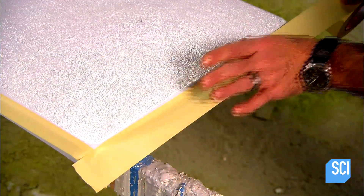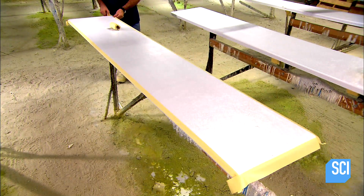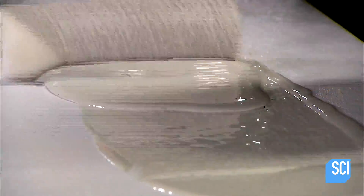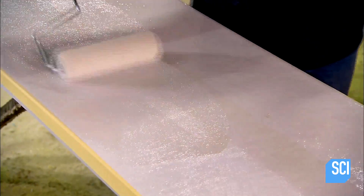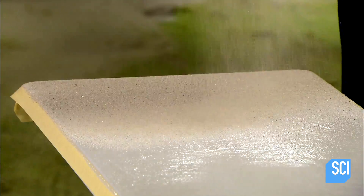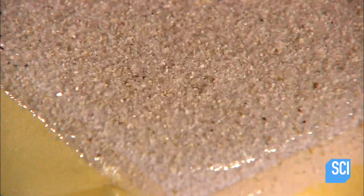They mask the sides with tape, leaving only the top exposed. This is where they'll now apply a rough texture — a safe, non-slip surface. First, they roll on a thin coat of resin. Onto that they sprinkle a layer of silica sand, making sure to cover the surface thoroughly and evenly. The sand sticks to the resin, which sets and cures in about 15 minutes.